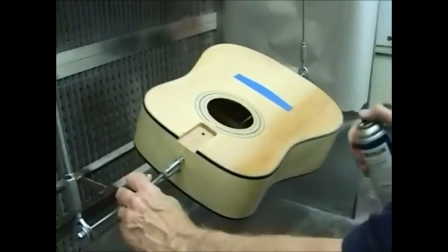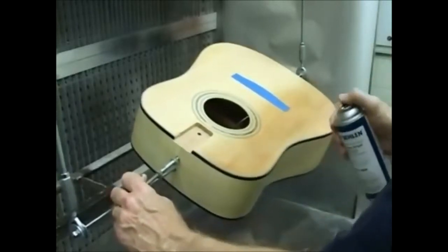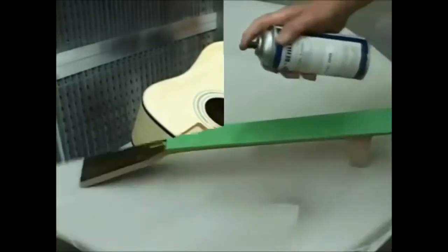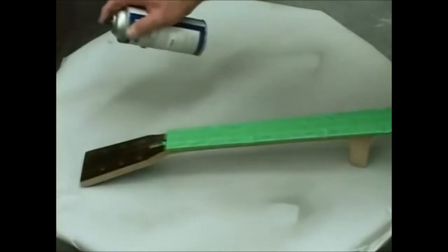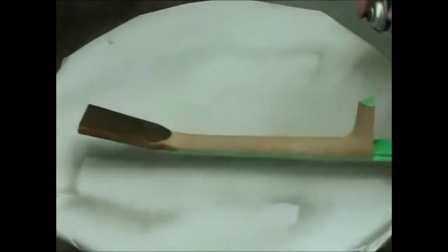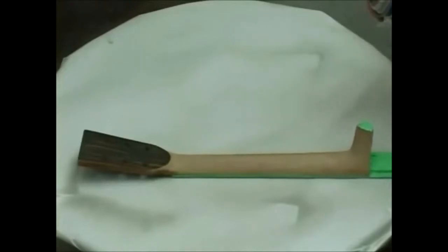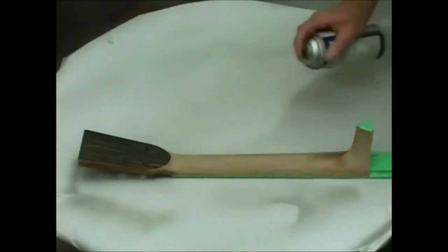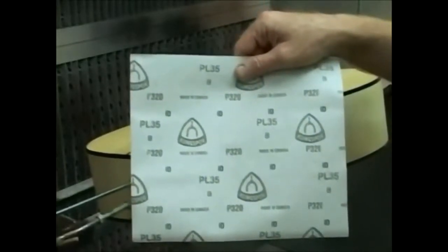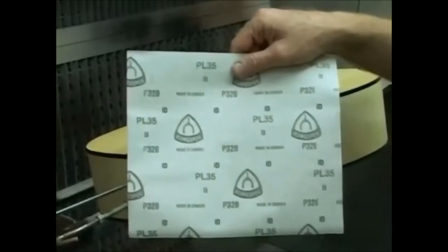Then seal the soundboard, or you might refer to it as the top of the body. Allow the sealer to dry for 30 to 45 minutes, depending on the thickness of the application and the temperature and humidity at the time of application. Scuff sand the sealer — sand lightly with silicon carbide stearate P320B sandpaper — so as not to break through the sealer.